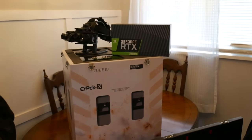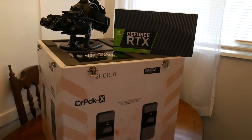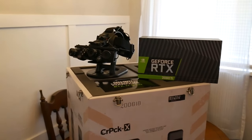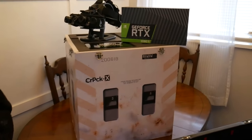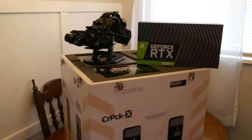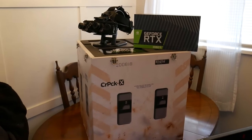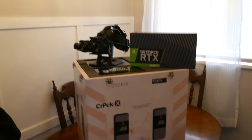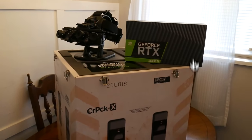Hey everybody, before today's video begins I want to give a big shout out to NVIDIA for sending out this awesome care package which features an RTX 2080 Ti, a pair of the night vision goggles that come in the limited edition dark edition of Modern Warfare, and this gigantic care package. In this video we are going to be reviewing the night vision goggles because a lot of people have been wondering about that, and I asked over on Twitter a few weeks back if I should do a review of them. I just happened to get them early because of the awesome folks at NVIDIA. I hope you all enjoy.